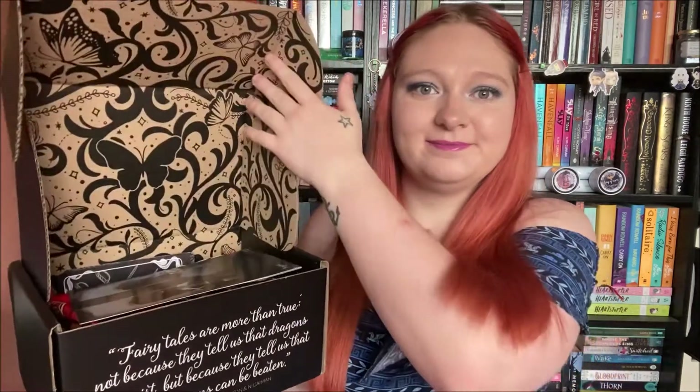Hello, it is another unboxing and today it is the July Fairyloot. If you don't want to see what's inside, stop watching now because I am opening it. The theme for July is Resilient Royals.